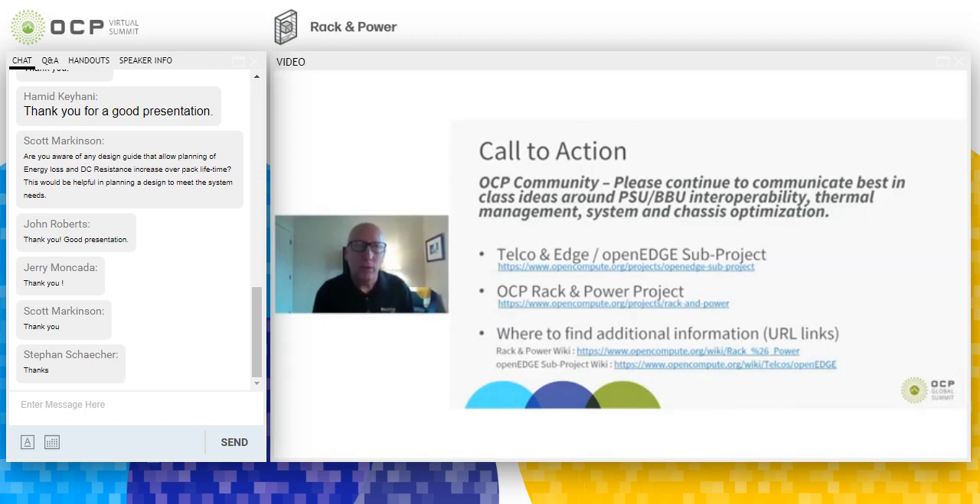This wraps up the technical part of our presentation. We'd like to ask the community to let us know about different ideas for how these BBUs can be used — it's always good to hear about specific end applications to ensure our designs can support them. Also make sure to add information about thermal management, which as you now understand is very critical to system efficiency and specifically the battery. We are participating in the Telco and Edge sub-project as well as the Rack and Power project. I'm going to open the session up to questions now.